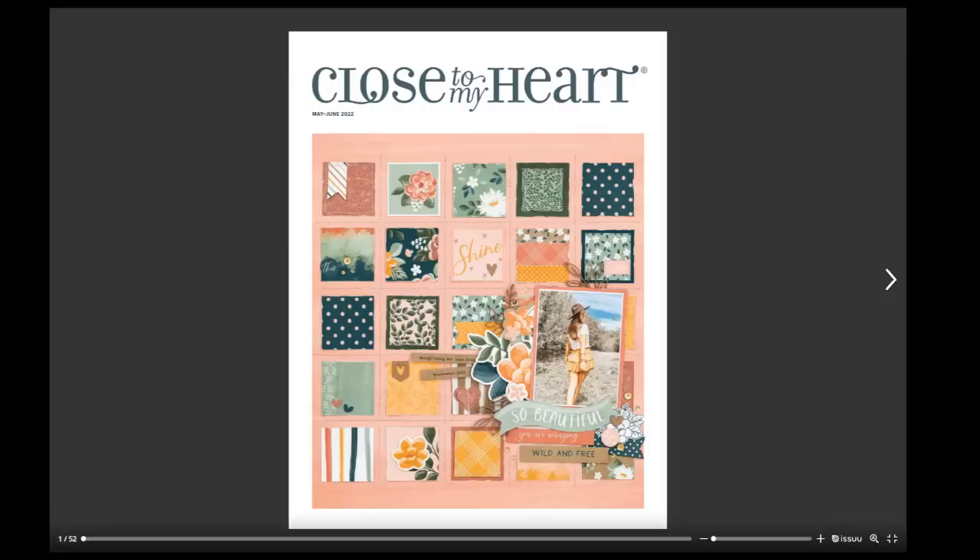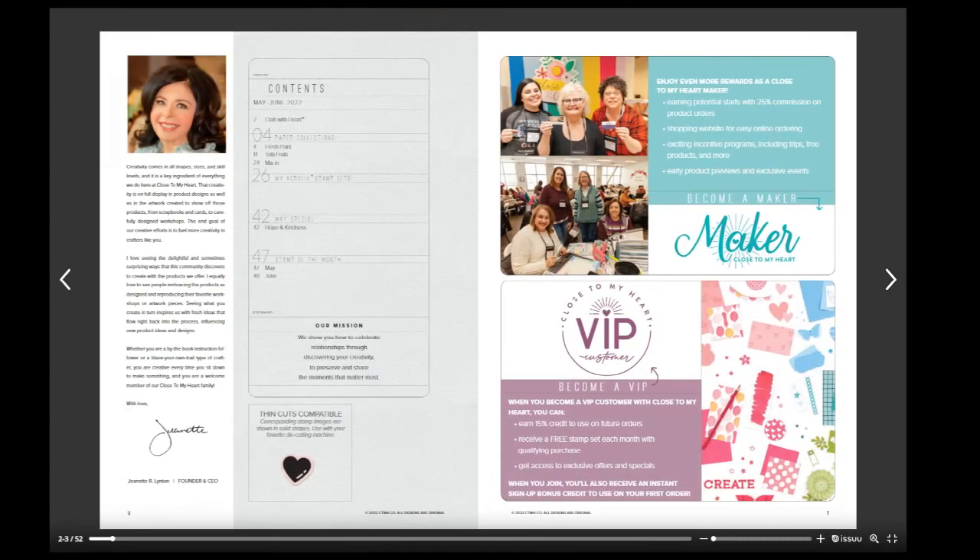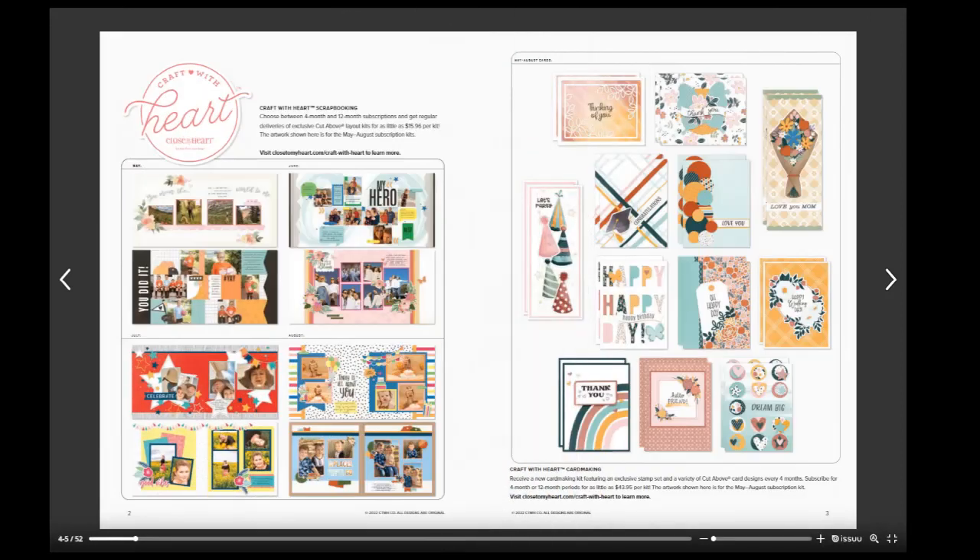Hello! Here is the flip through for the new May-June Close to My Heart mini catalog. There are so many cool things to see. On the inside cover you get to see a message from our founder, Janette Linton.